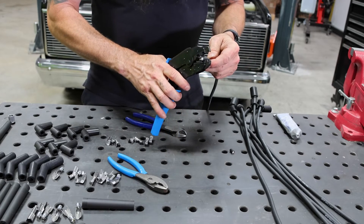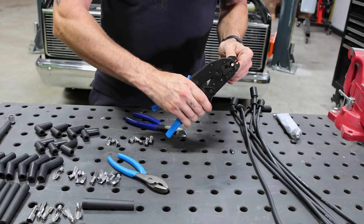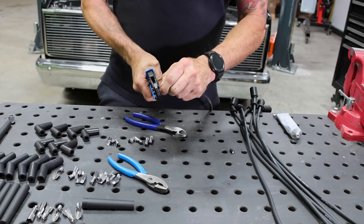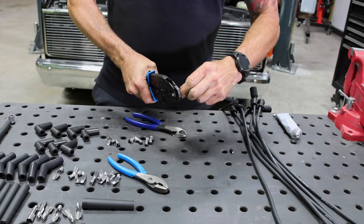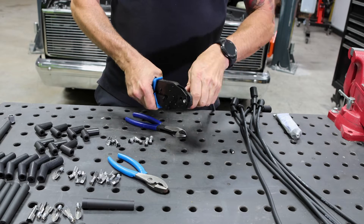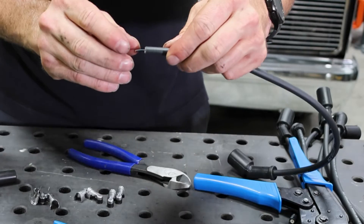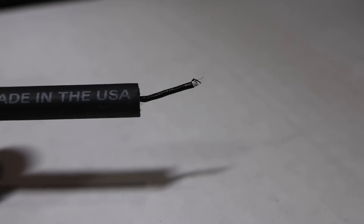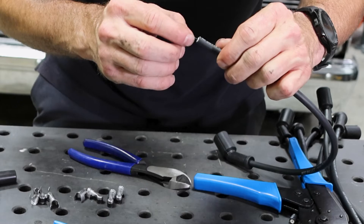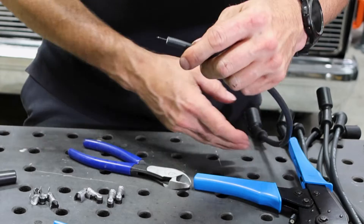We're going to put the wire on the tool, going just slightly past the tool, then squeeze all the way down. Then bend the wire a little bit to get the housing to break free of it — just rock it around until it pops off. Be extra careful that this part here did not get nicked. If your conductor gets nicked it's going to misfire and it's not going to run well. So be really careful with that.